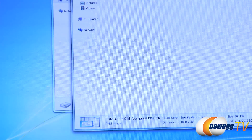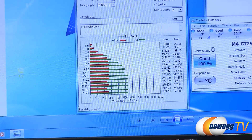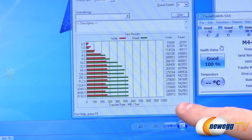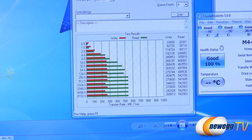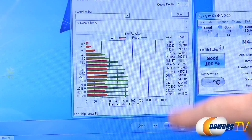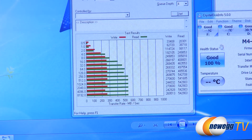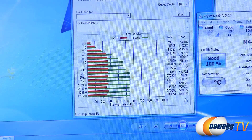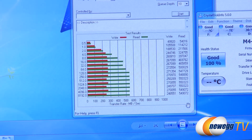Finally we have ATTO, which is the go-to standard that many SSD manufacturers use when listing maximum read and write speeds. At queue-depth 4, the max write we hit was 270 megabytes per second, and for reads we surpassed the rated specs on the box — hitting 542 megabytes per second. We also ran this at queue-depth 10, which gave similar numbers: about 550 megabytes per second on the reads — about as fast as you can get with modern SATA Gen 3 drives — and 270 megabytes per second on the writes.